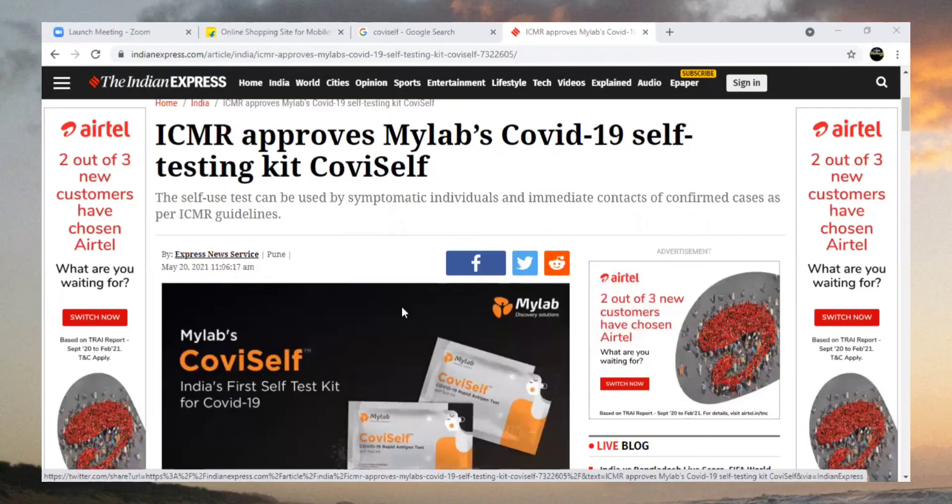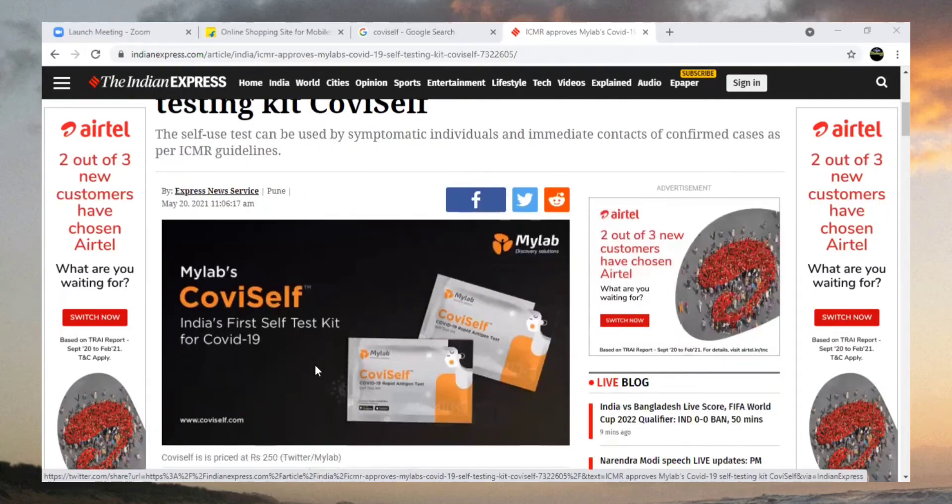Hello everyone, welcome back to our YouTube channel. Today, great news for all of you: ICMR has approved MyLab's COVID-19 self-testing kit, called CoviSelf. This is a COVID-19 antigen testing kit that is now available on Flipkart.